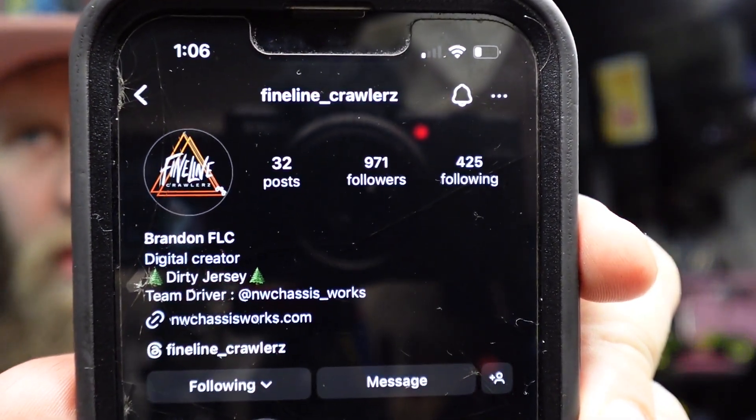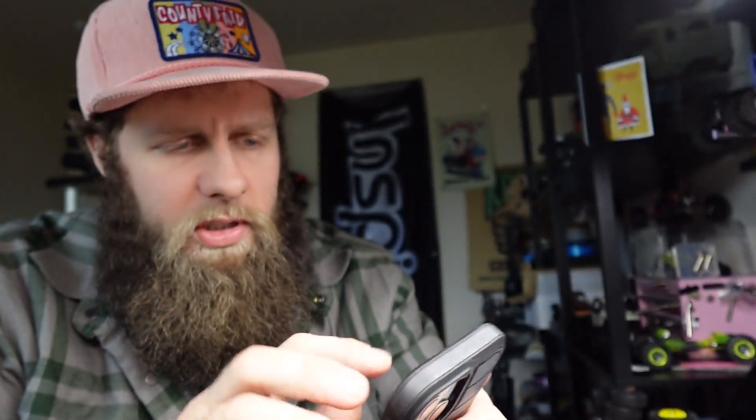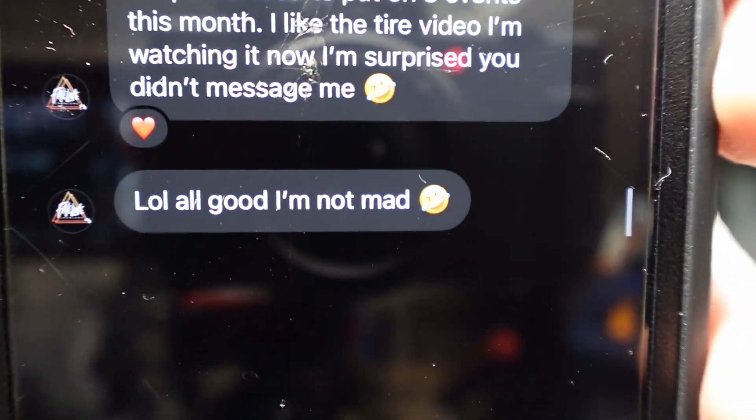I also reached out to a handful of people asking their motor/ESC choice and if they wanted to add any extra information. First person I reached out to: Brandon at Fine Line Crawlers. I reached out to this guy because he was mad that I didn't reach out to him in the tire video. He said, 'I like the tire video, I'm watching it now. I'm surprised you didn't message me — LOL, all good, I'm not mad.' That's how you know he's mad. But I will say, this guy has been very helpful in the comments — he does leave lengthy comments that actually help.